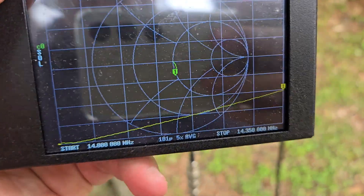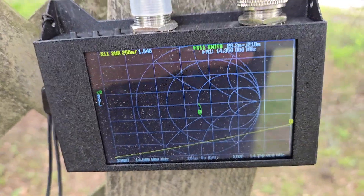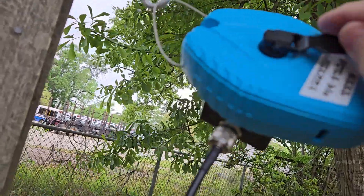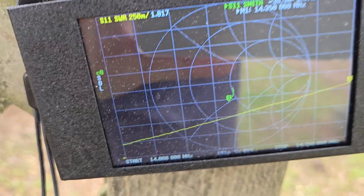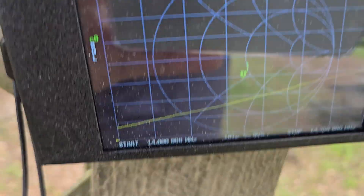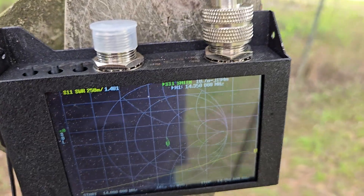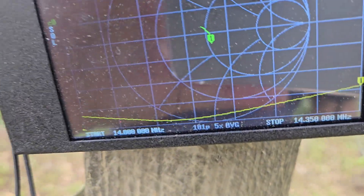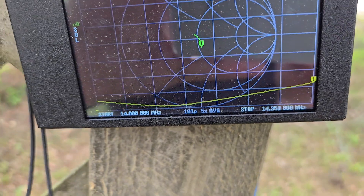I'm gonna try to do this with one hand. What I'm gonna do is turn this crank here — I'm gonna turn it three turns. It's a bit messed up with my hand touching it, but: one, two, three — and latch it in. You can see where it moved the resonant point to — closer to the center.